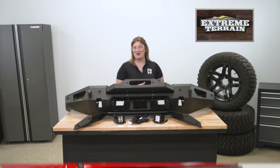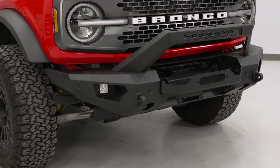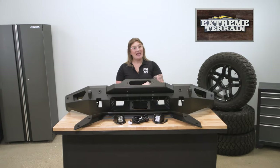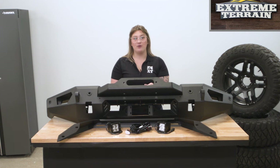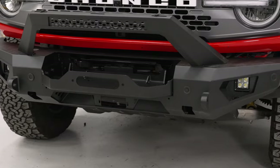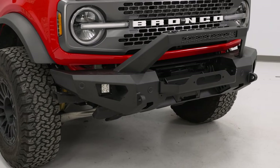Within the design, this will also have many usable features, including recovery points. This will have two welded D-ring mounts on the front and include a winch plate that's going to hold up to a 12,000-pound rated winch, leaving your options open and giving you some insurance if you do take your Bronco onto the dirt.